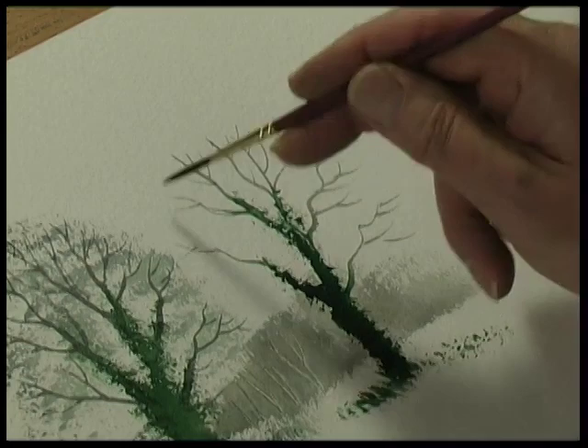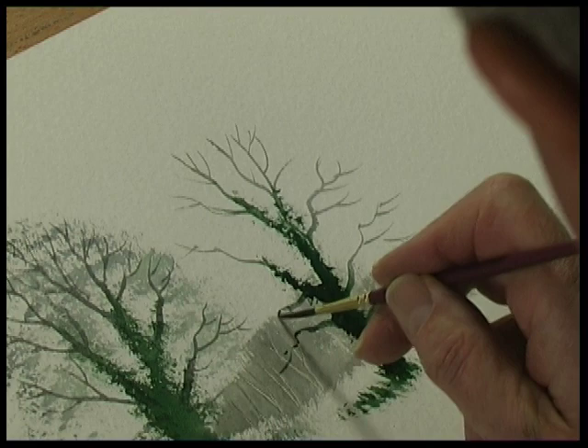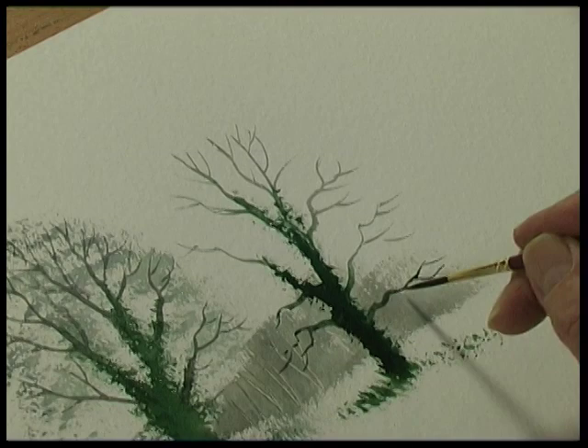At the moment this is quite top heavy, so to bring the whole thing down we have to put some branches coming out at the bottom of the tree. Often these branches are horizontal — sometimes they even come down like that.